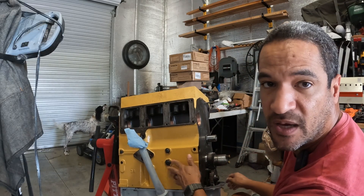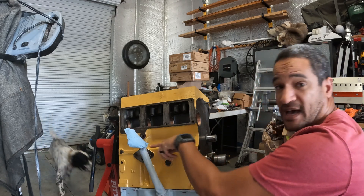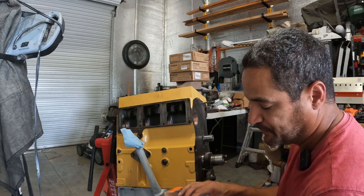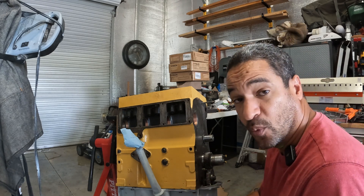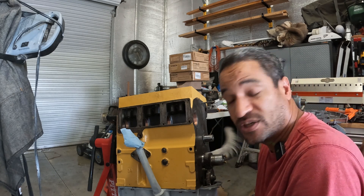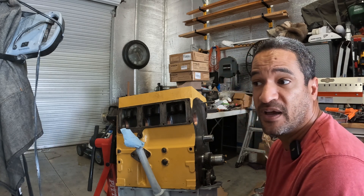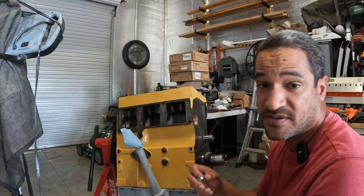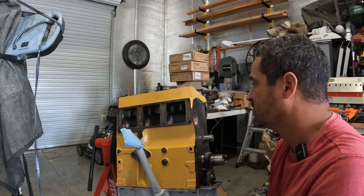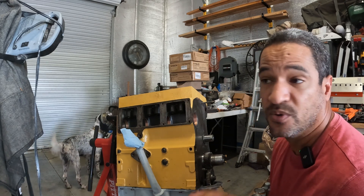These are the plugs I was starting to work on. These are oil galley plugs — this is an oil galley that runs right along the side of this engine. I ran to the local parts store to get these. Times have changed — I'm able to order a lot of stuff by thinking ahead, but since these plugs are a showstopper, I decided to run to the parts store.